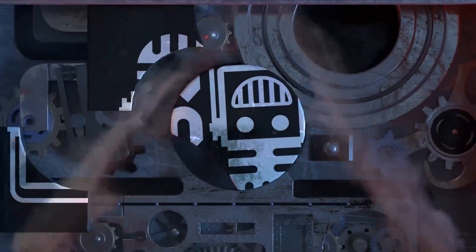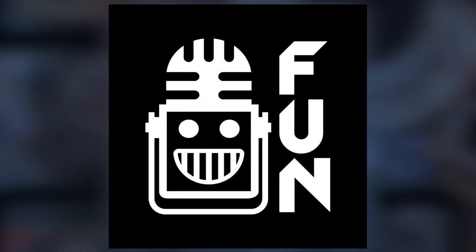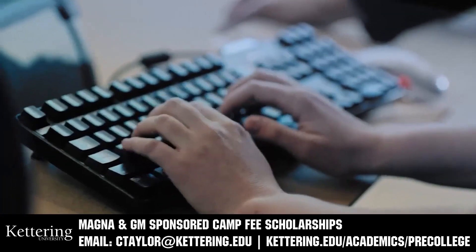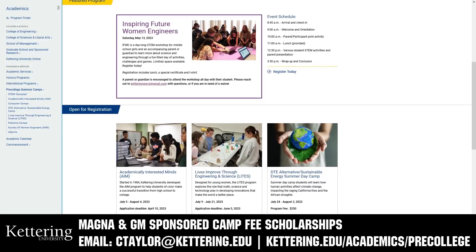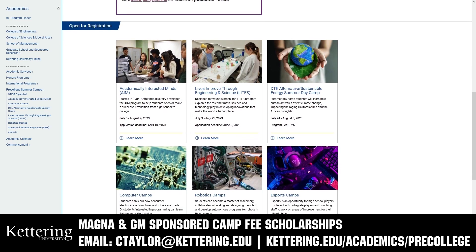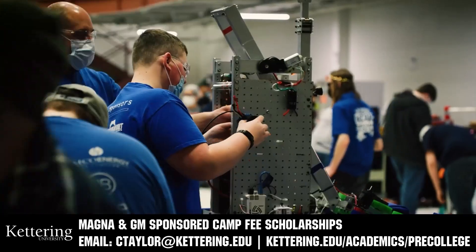This video on First Updates Now is made possible by viewers like you and also the following sponsors. Kettering University has over 25 pre-college camps and learning experiences available, from computer science and engineering to inspiring future women engineers, leadership development, and FIRST-based camps for first graders to graduating high school seniors. Magna and GM sponsored camp fee scholarships are available. Email ctaylor at kettering.edu for more information.